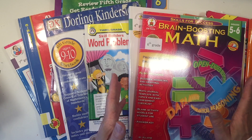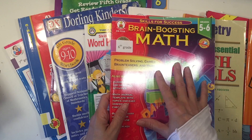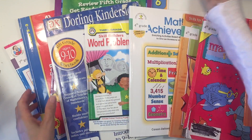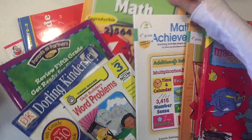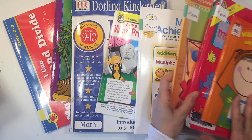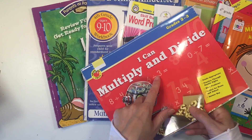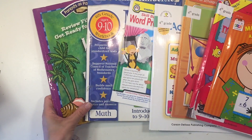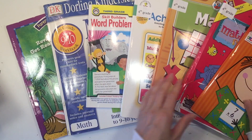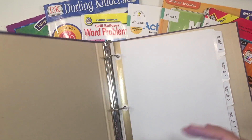Since my son is going into sixth grade, I don't want to put any math workbooks or worksheets that are at his grade level — I want this all to be review. So I'm going to remove the ones that are sixth grade or up, and also remove ones that are really young, like second and third grade. I want to stick with things that are around fourth and fifth grade level, so now I have a nice assortment of math workbooks that are going to work.